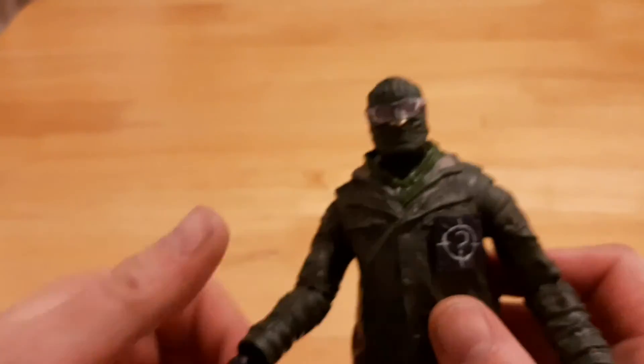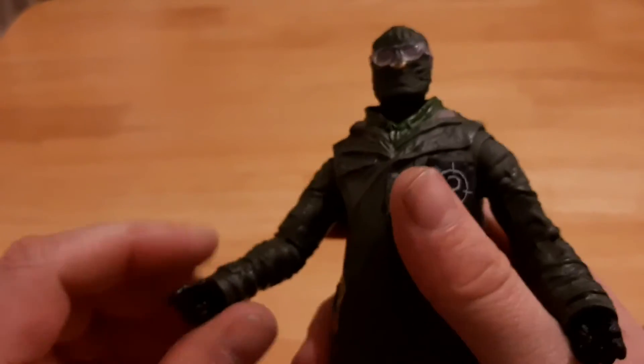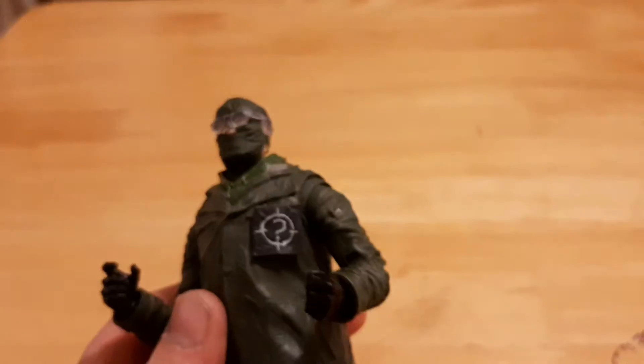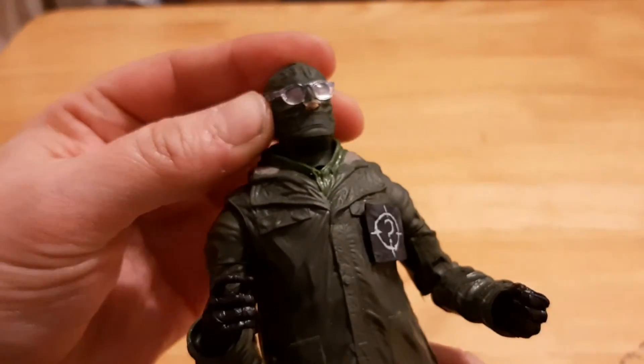I just think it's ridiculous that Marvel, a company owned by Disney, still have the cojones to package their figures with guns. But McFarlane — Todd McFarlane, the guy behind Spawn — is afraid to package weapons with his figures.